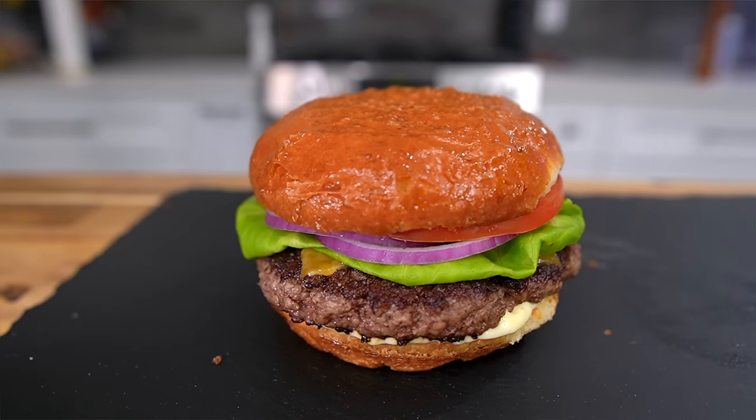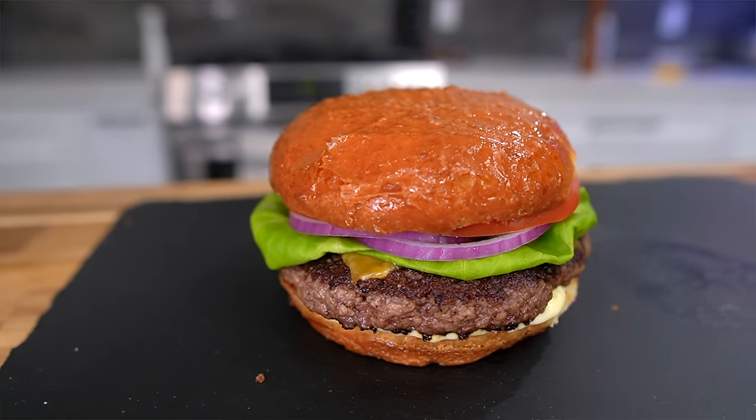Over my 20-year career as a professional restaurant chef, I've certainly cooked a burger or two — or 10,000 probably. Along that journey, I've picked up a few tips I'd love to share with you today. Hopefully by the end of this video, you're feeling more inspired than ever to apply these tips to your own cooking journey — feeling like an absolute burger genius.